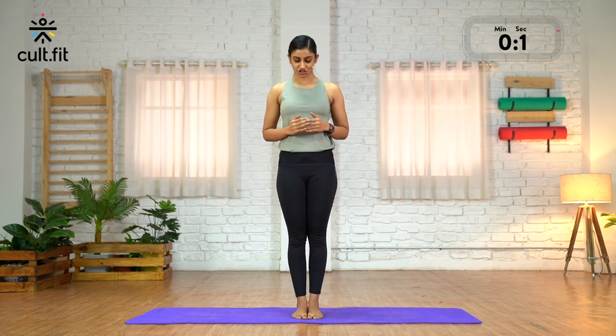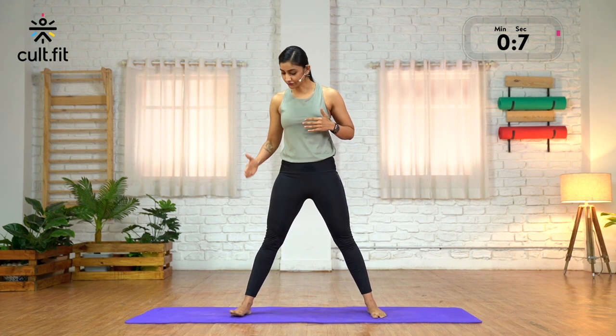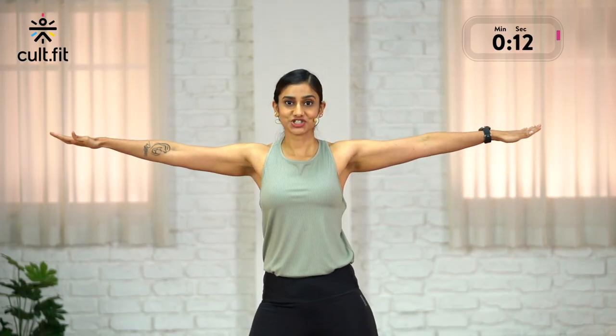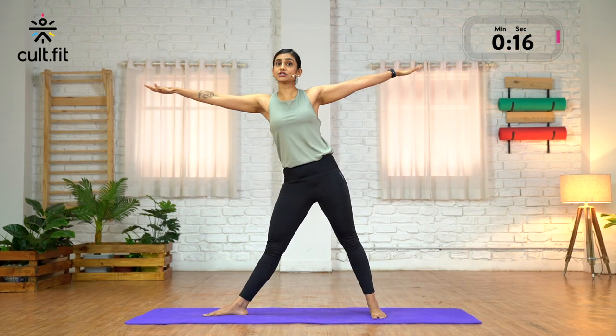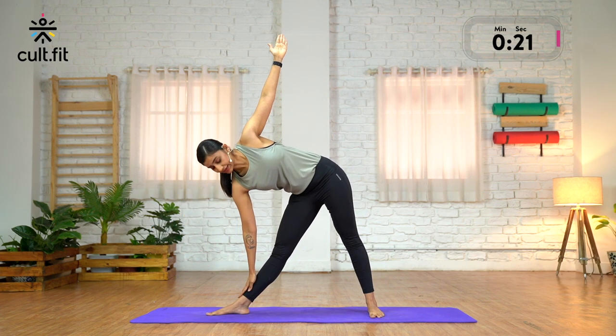Coming to a standing posture, separate your feet a little wider than your shoulders. Turning your right foot towards the right, left toes pointing straight. Inhale to stretch your arms at shoulder level. Exhale, lean towards your right and reach wherever you can comfortably on your right leg.